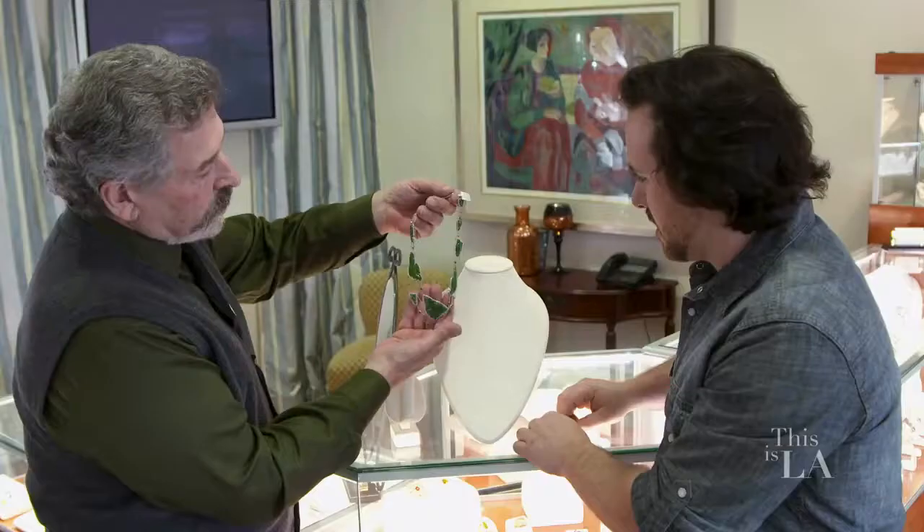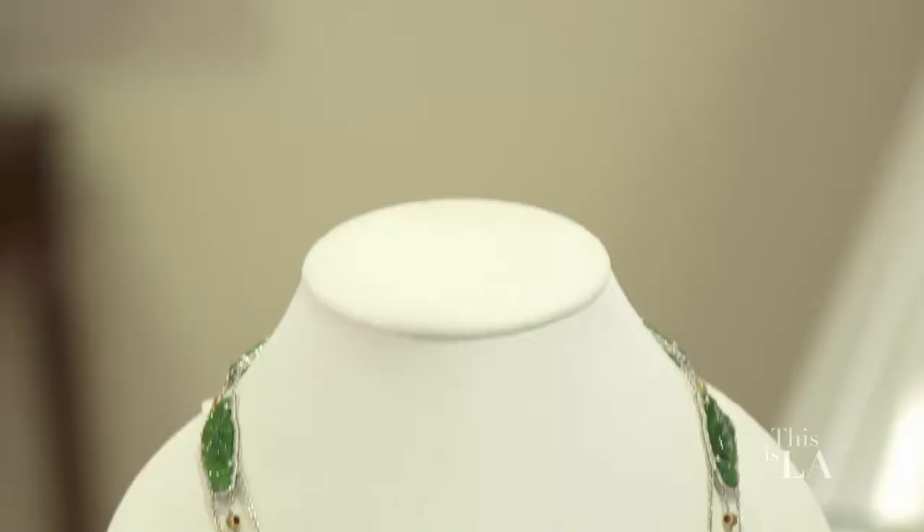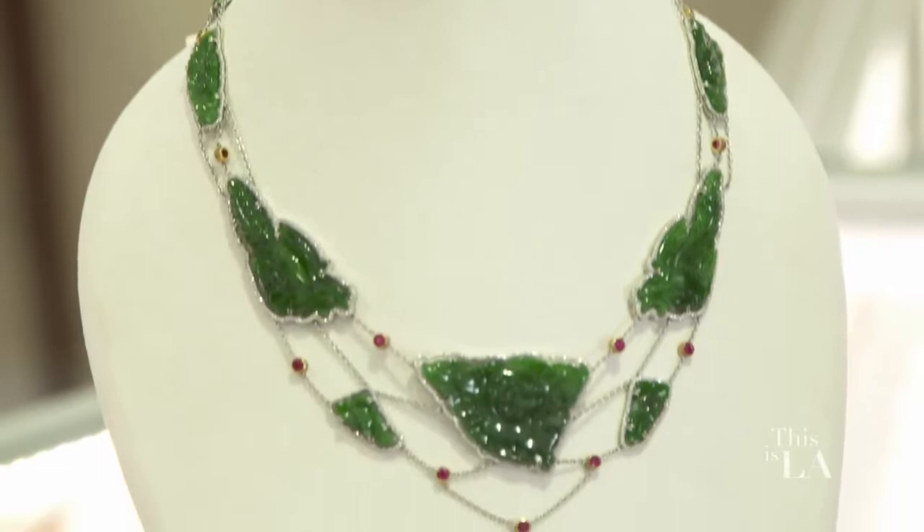This is very beautiful from the front. Stunning. But look at it from the back — you can see how many others. Oh, wow. Every single piece of platinum is hand pierced and hand engraved. You truly leave no stone unturned, if I could use that. That is stunning. Thank you.